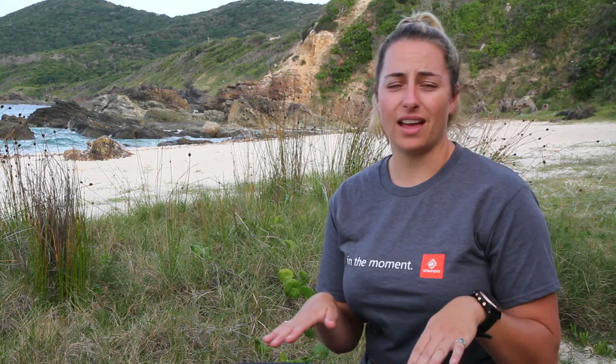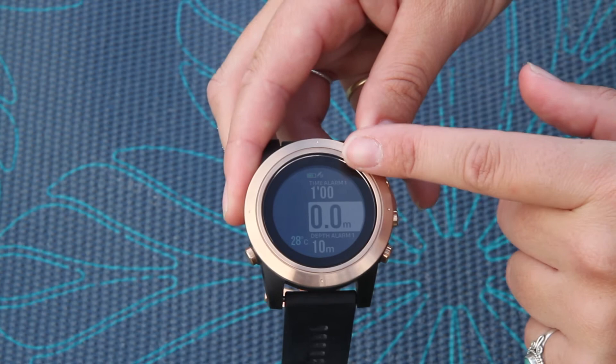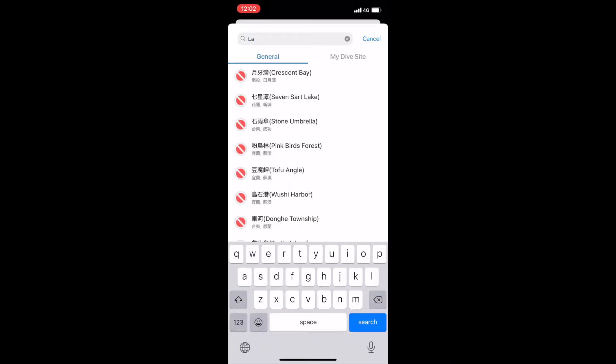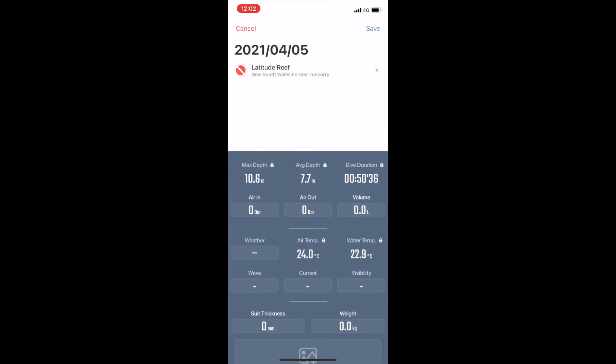There are other advanced features in this computer. It's got a GPS locator, so if you're doing a shore dive and you find a really great site, you can actually mark the dive site using the GPS when you're on the surface, so you can find that dive site again.